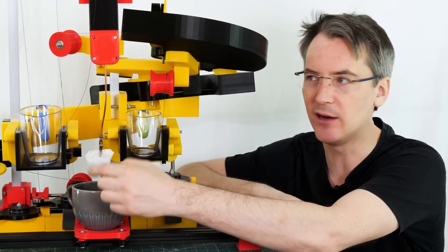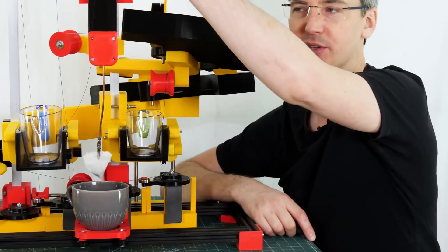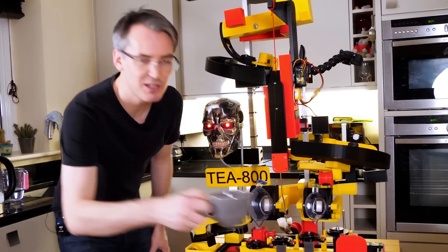And not only is it a fun video, but on his GitHub page, James provides all the details needed to recreate it, from the CAD to the code. Check it out.